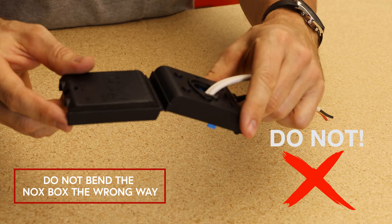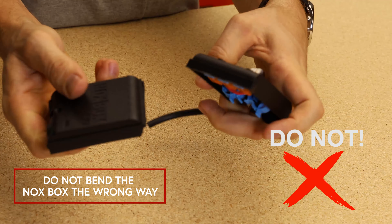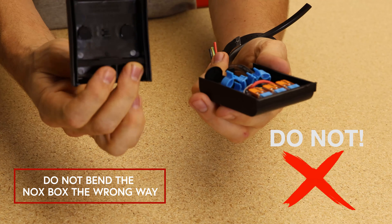Do not bend the NoxBox the wrong way. The cover will snap and it will be unusable.